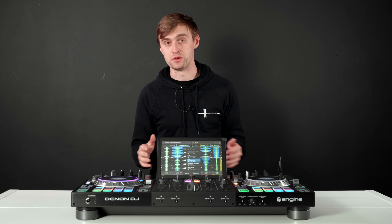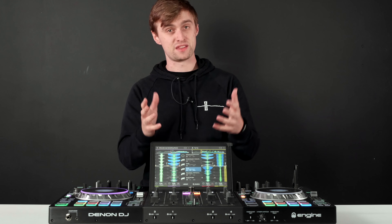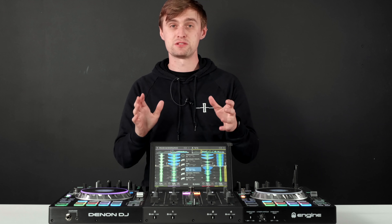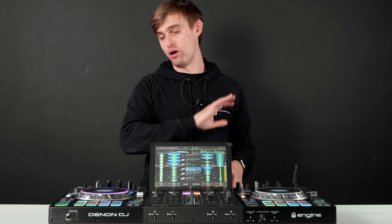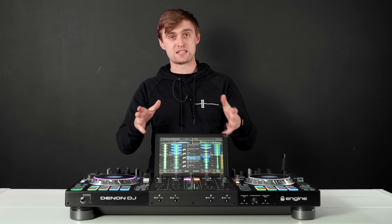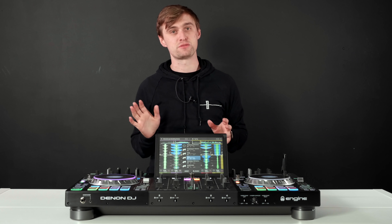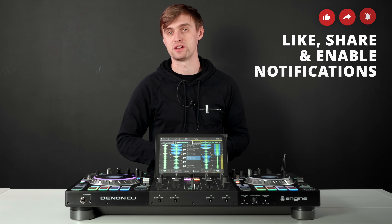Welcome to Crossfader. My name is Jamie Hartley. In this video we're going to dive deep into the Denon DJ Prime 4 and do a complete review on this all-in-one unit. This is a pre-release version so what you see might slightly differ when the product is actually released. Denon DJ have sent this to us — thank you very much. There is a mix online you can check out, but in this video we're going to check out all of the features. Please remember to like, comment, share, and subscribe.